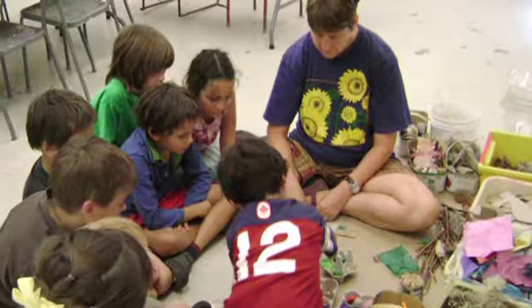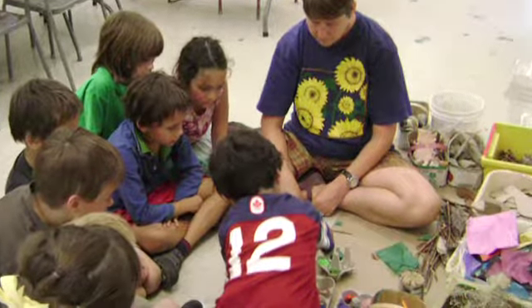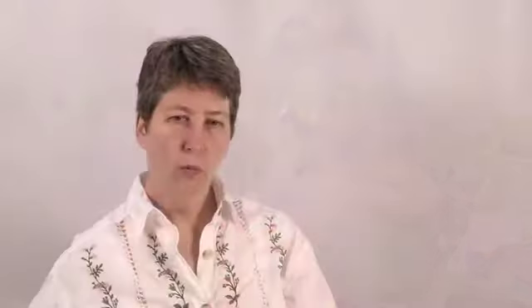I also do workshops about the human figure, where we make a sculpture of the human body. It has a wire armature and then the form is built up with wax. I hope that at the end of the workshops, kids are going to have a deeper understanding of the environment that they're in and their place in it — their place in the world.